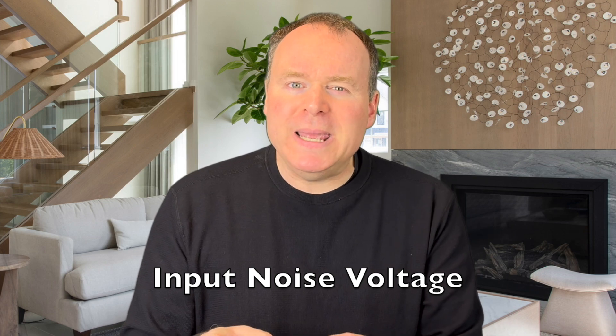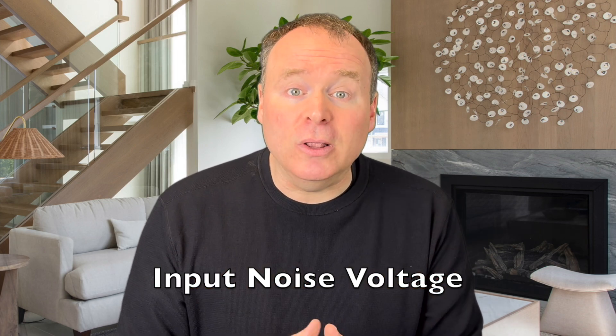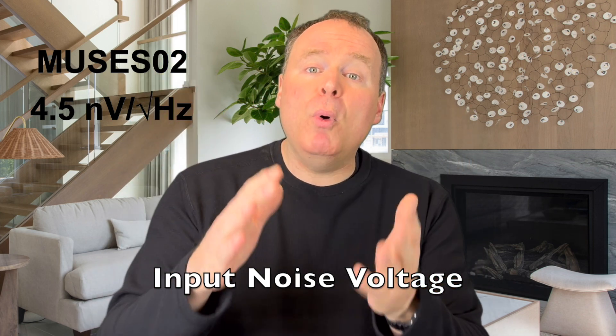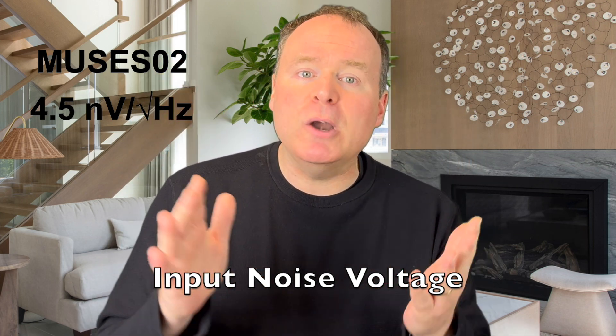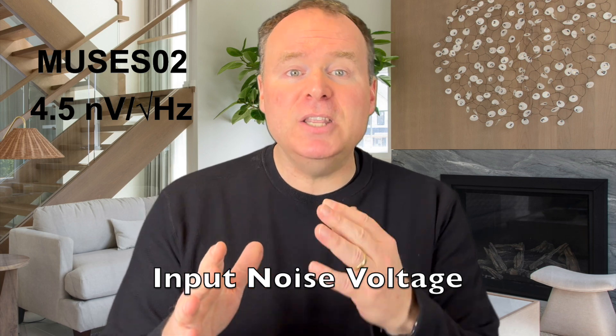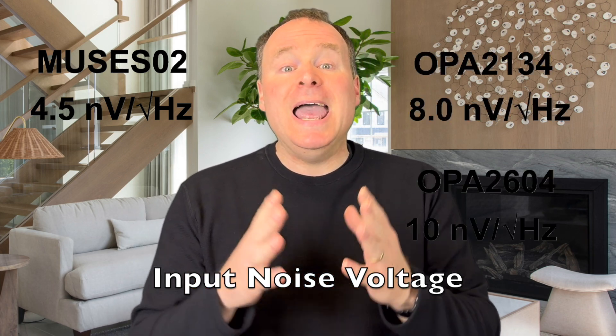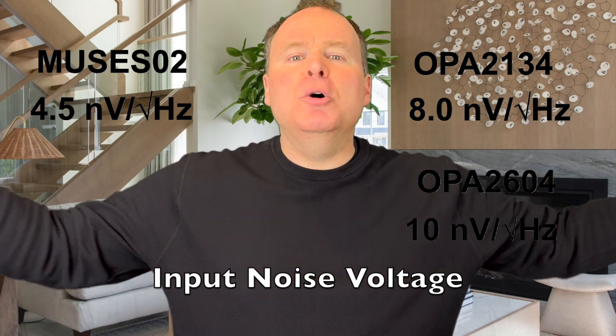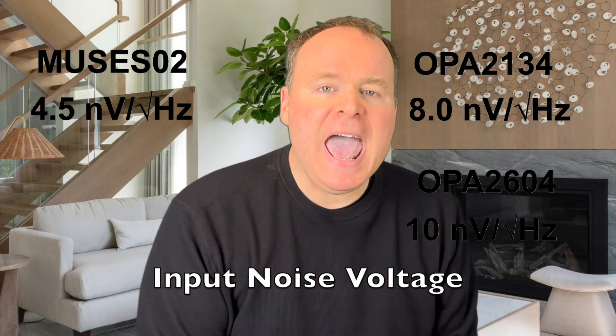Next is input noise voltage, a critical factor for maintaining a quiet signal. The Muses 02 delivers an impressively low 4.5 nanovolts per square root hertz. Compare that to the OPA 2134 at 8 nanovolts and the OPA 2604 at 10 nanovolts. The Muses 02 cuts noise in half, preserving subtle details in your music.